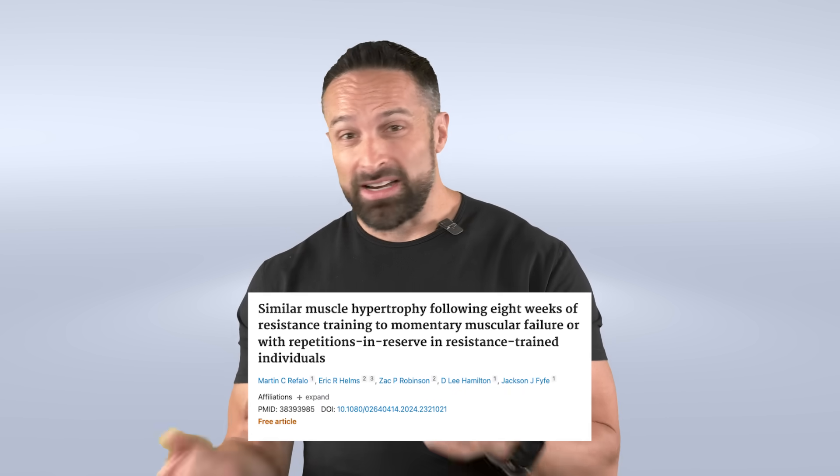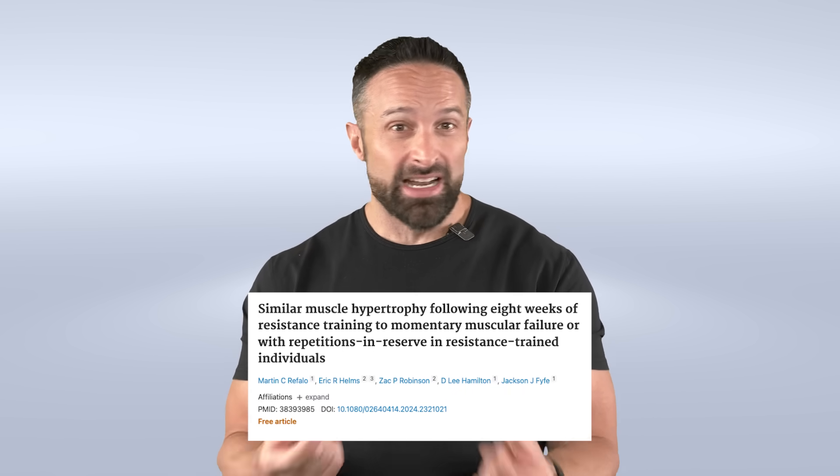There are some studies out there, including a meta-regression from my powerlifting coach Zach Robinson, showing that hypertrophy improves the closer you get to failure. But meta-regressions are not necessarily direct examinations — they're trying to look at existing data and extrapolate out. We now have a couple of studies looking at either training to failure or one or two reps shy of failure, showing no difference in hypertrophy. Some actually show maybe a little bit better strength adaptations in people who stop shy of failure.